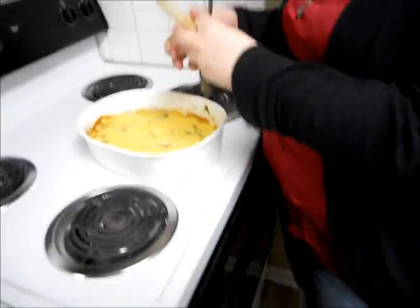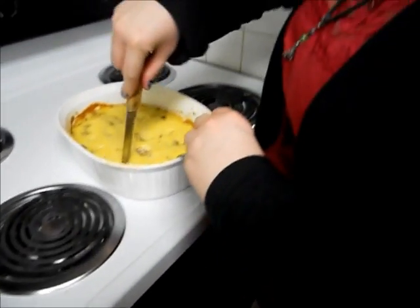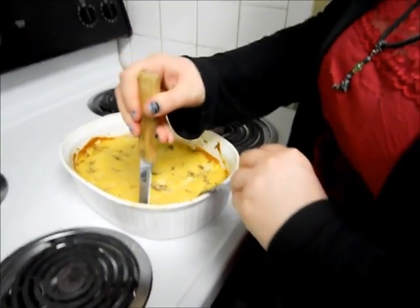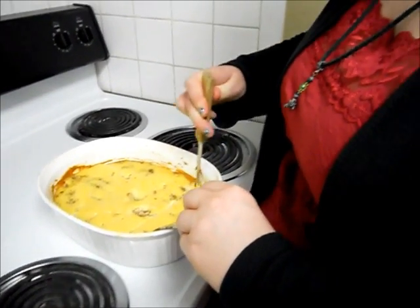So we're going to go ahead and cut into it. That hurts — yeah, it's hot.